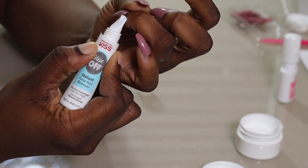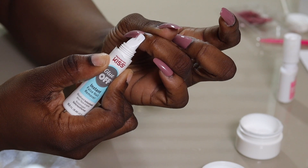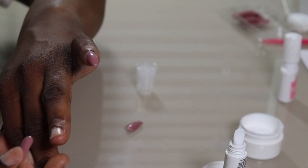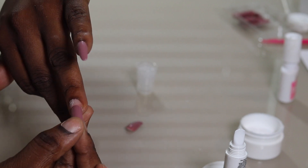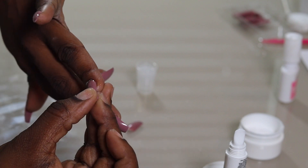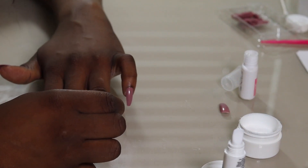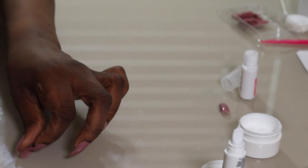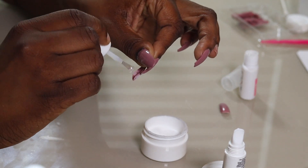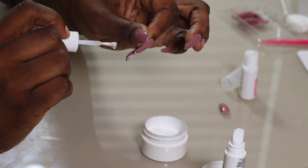What I use is the Kiss Glue Off — I absolutely love this stuff. It works in seconds, saves the nail, and removes it so well. I put the glue off on there and use the applicator to basically lift it off. Then I find a smaller nail; I sometimes go towards nails that are smaller than my nail bed because they look more natural, more fitting, and they don't look chunky.